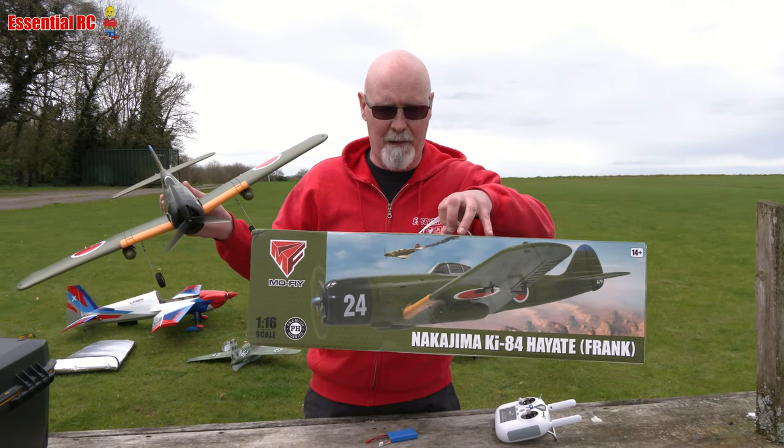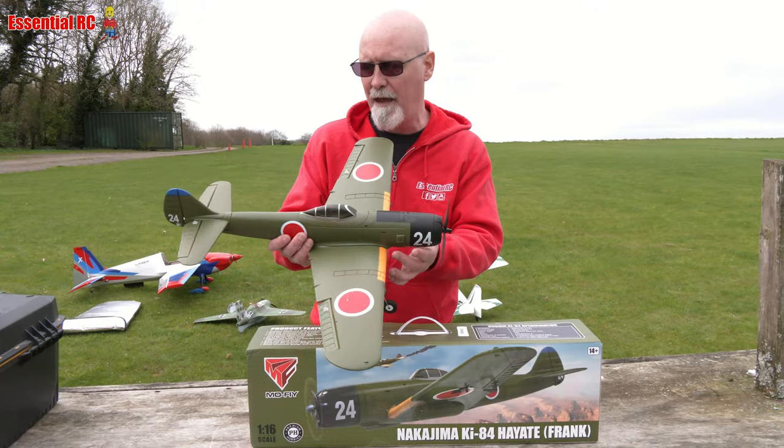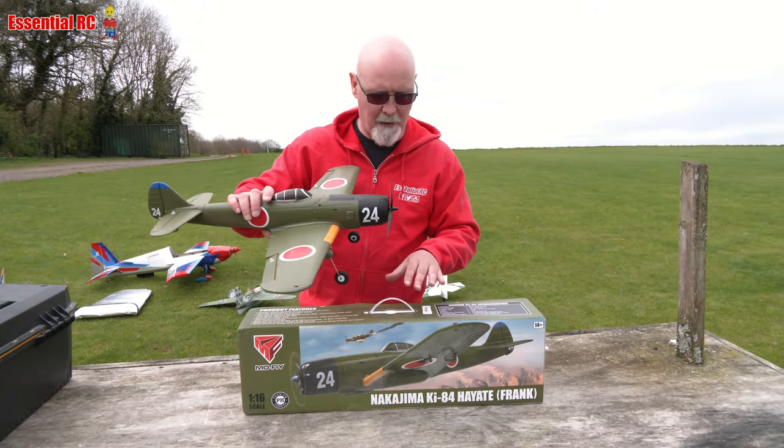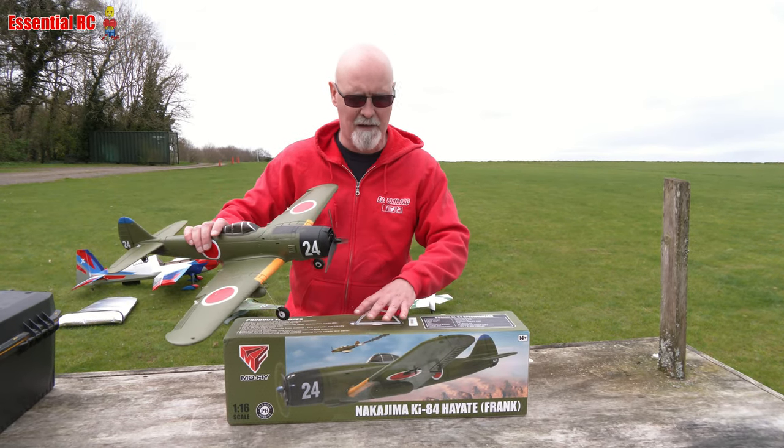But the box seems to be about the same size, so I don't know how they do that. I think it's because you have to assemble the tail and they very cleverly packed it inside this little box. So it's a really nice, decent size.